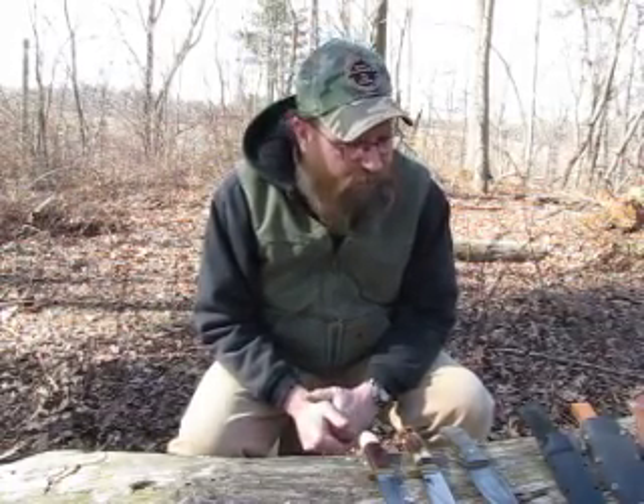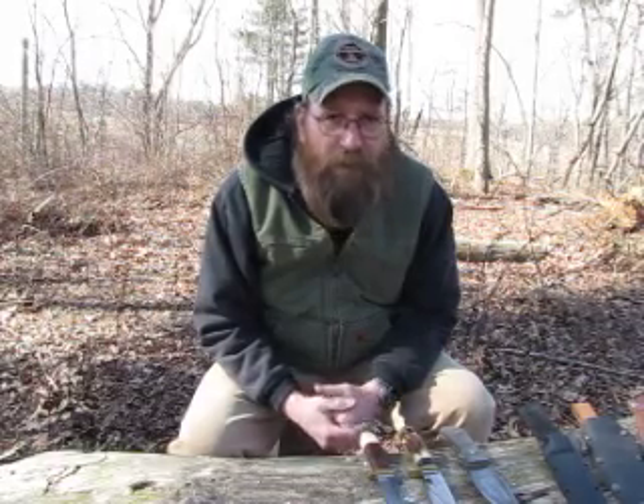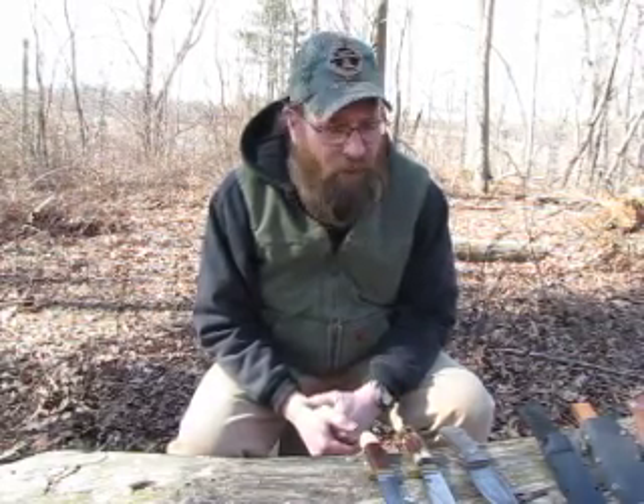This is the follow-up video to the knives for big game video I just recently did. There are a couple of things I want to talk about, and one of them is knife grinds, which I didn't mention in that video.